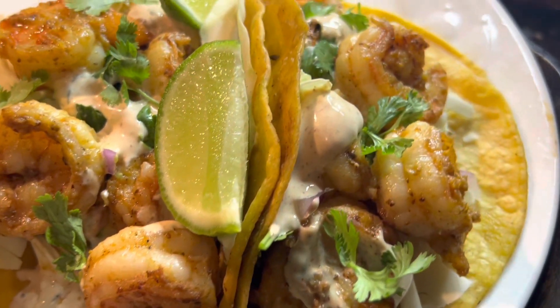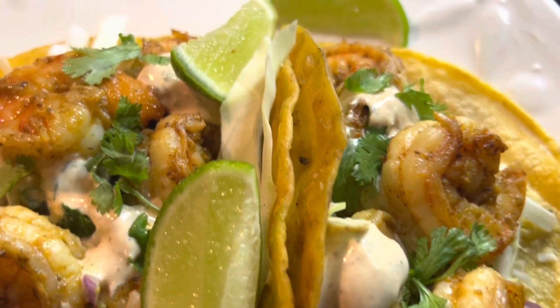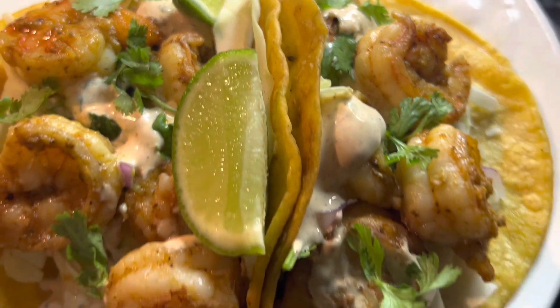Hey everyone, welcome, welcome. Today we're going to make some shrimp tacos. Stay tuned.